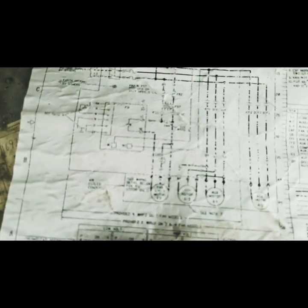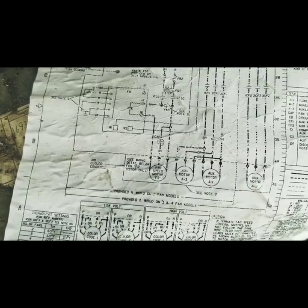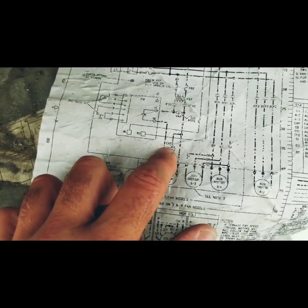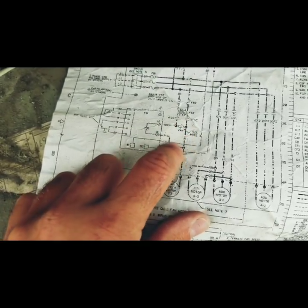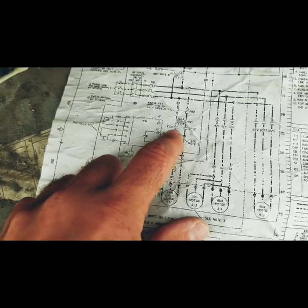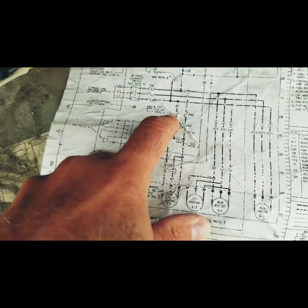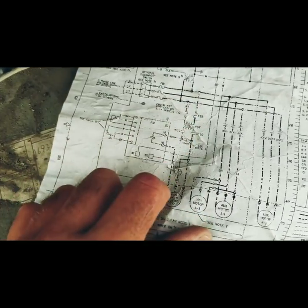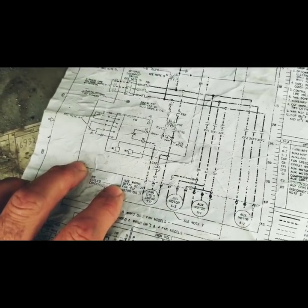Now if we look at the diagram here — here's the fan speed controller, here are the contactors, and here's the transformer that powers it up. Here are the fuses and here is the line voltage that it pulls power from. So we're going to go through the troubleshooting process and see if we can fix this thing up.